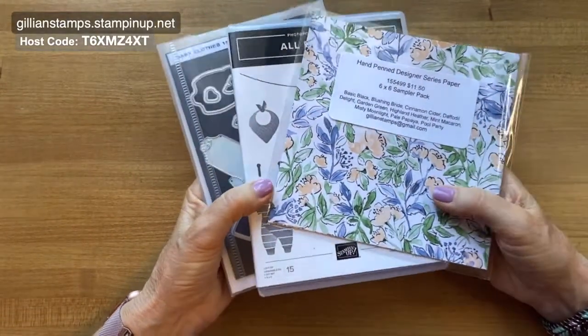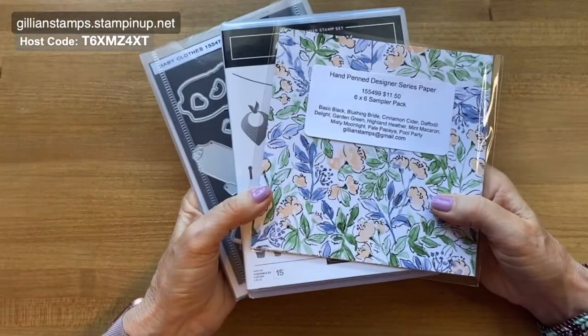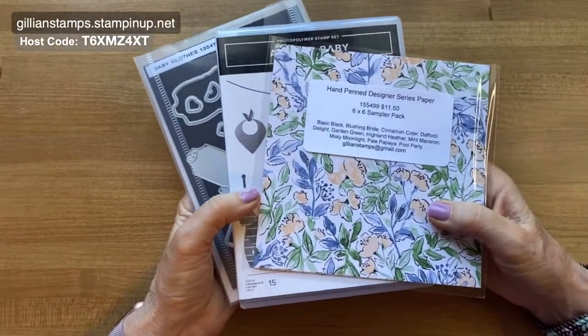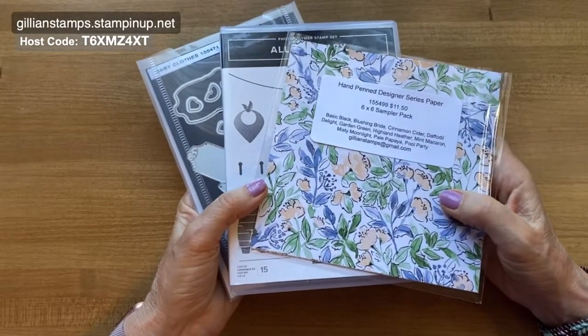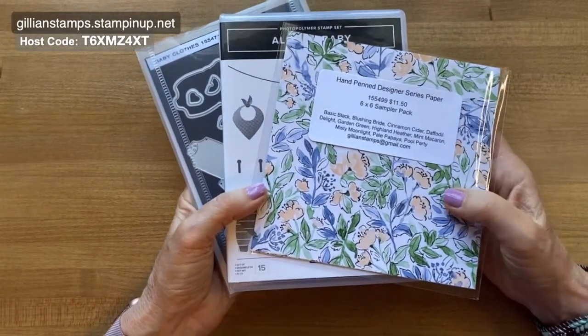Hello everybody, thank you so much for joining me today. I have a video showing another way to use your designer series paper — and this is a great way to use up some of your scraps. This month in July up until August 2nd, nine of our designer series papers are on sale. They're 15% off, which works out for most of them at $9.78 each.